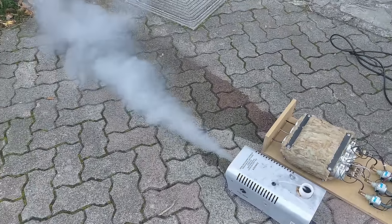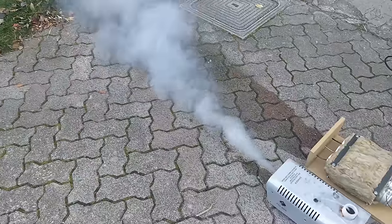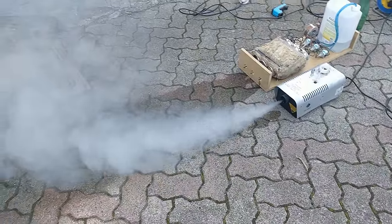First of all, let's fire up the machine we took apart earlier as a reference point. As you can see, it's not too bad — but it just doesn't pack enough punch, especially outdoors.